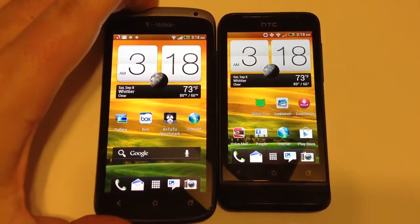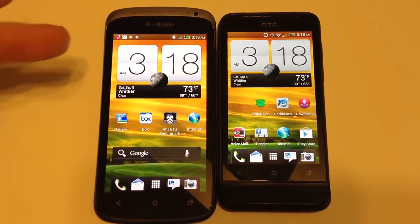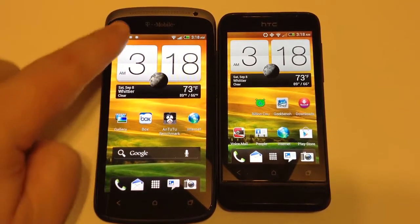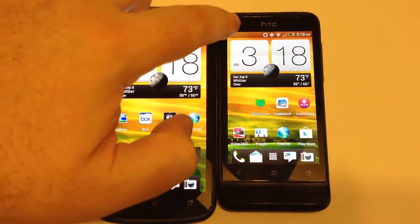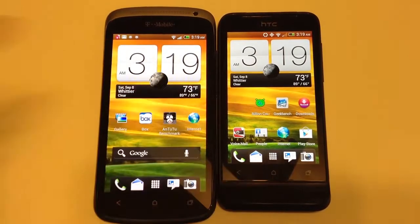You can see it's a much smaller screen on the One V, while it's much wider on the T-Mobile One S. With the One S, you're looking at a back button, a home button, and a recent apps button. Across the top, you have a speaker for your calls and a front-facing camera. With the HTC One V, you've got a speaker area at the top and the same buttons: back, home, and recent apps.